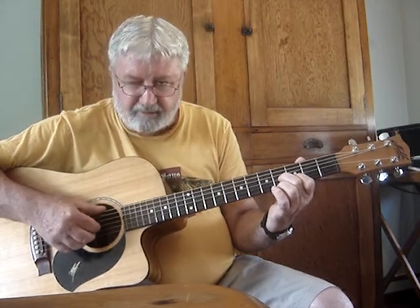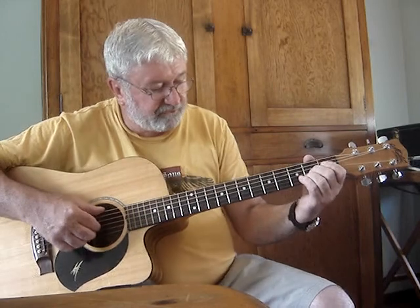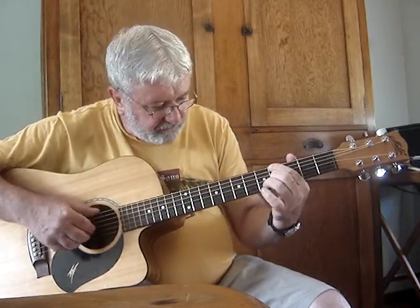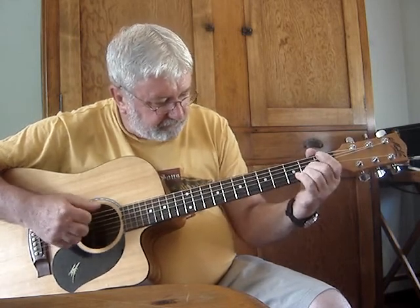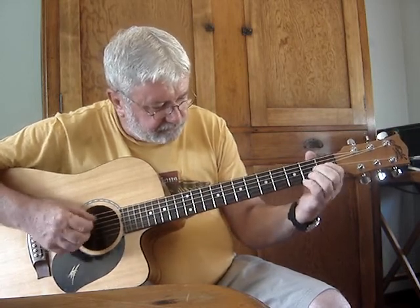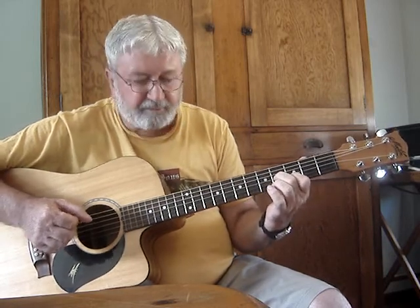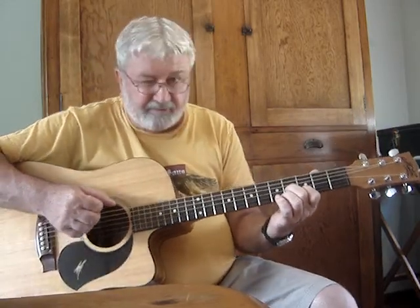There's something at the end there — thumb and two fingers together. Now the whole section. It's really pretty. Good luck.